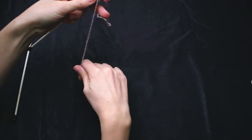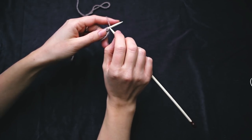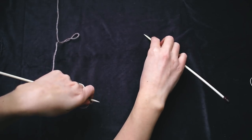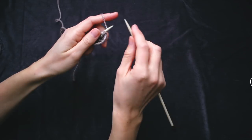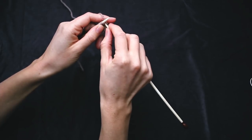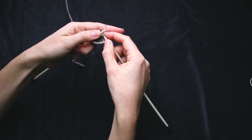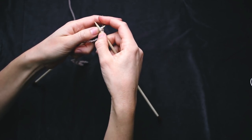Now you turn the work and we start increasing. To get a nice edge on the shawl that is not too tight, and to avoid too much of a moon shape — it is a crescent shape shawl, but I like it to be more open — there's a little trick: do a yarn over before you start. So you just catch the yarn and then you start knitting. You knit two, and then you do an increase by knitting into the front of a stitch — you don't slide it off, you move your needle around. This is called knit front back.